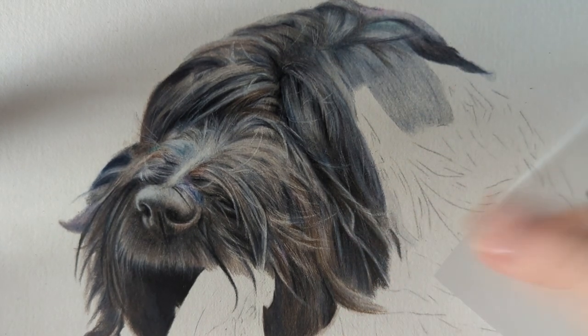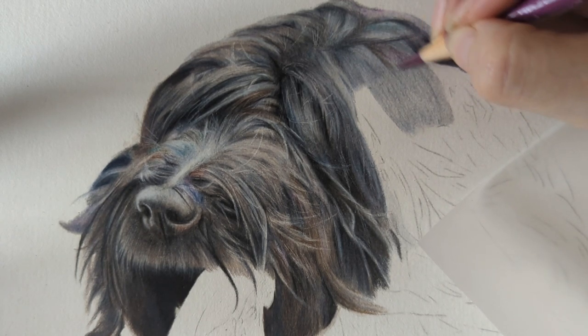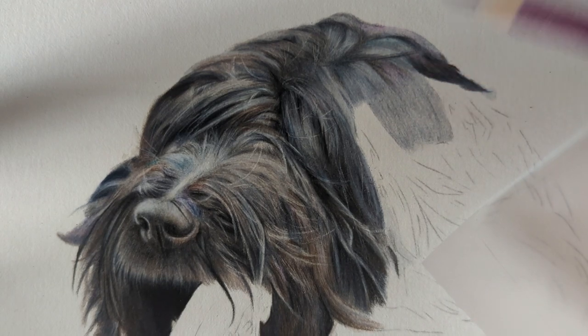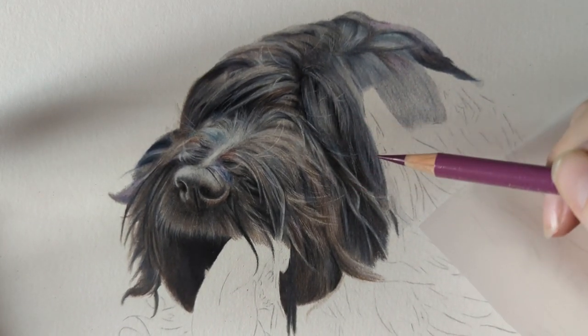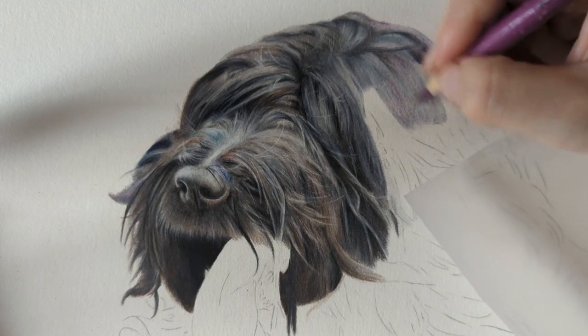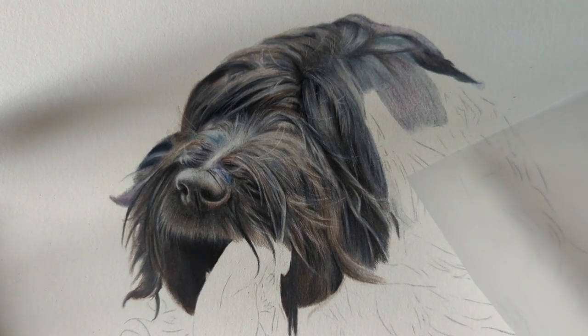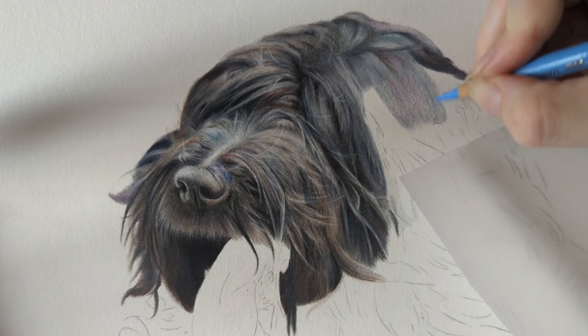Black fur takes me longer because I like to use so many colors in it — you can see the blues, browns, and grays I'm using. Zooming out, you can see how it all works together. She's not a very dark black — she's in a nice natural light so we're getting the surrounding colors reflecting in the fur, which is really nice to capture. That's why I take my time and build up so many colors.